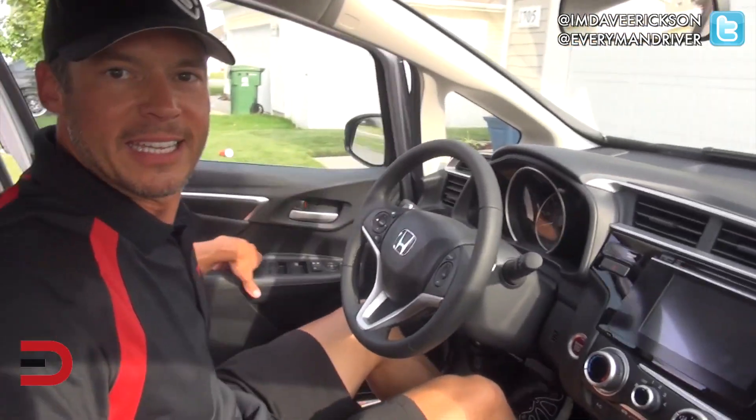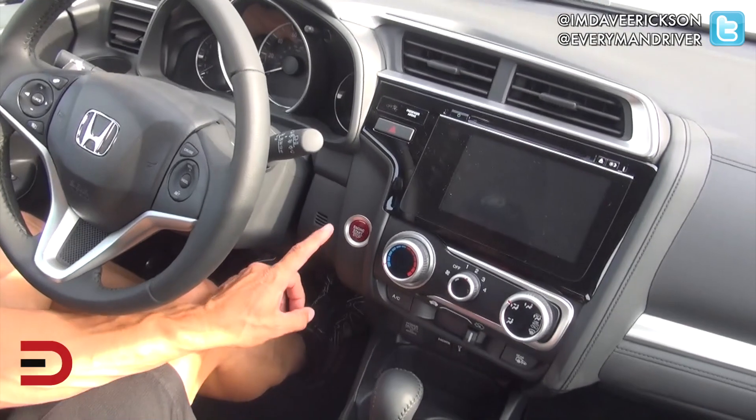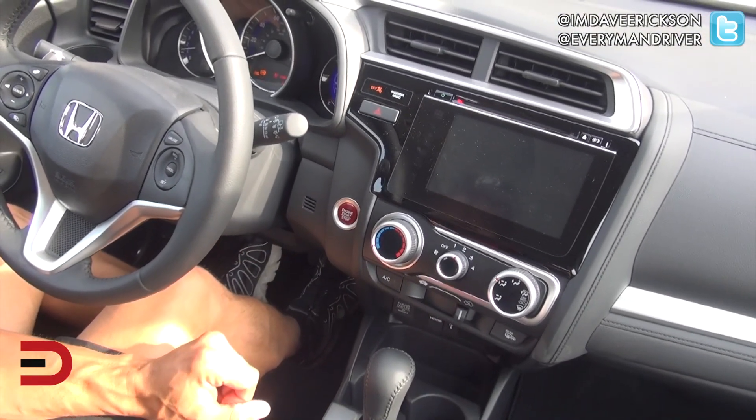Let's take a look inside here. A couple of cool things to show you, but first, let's start her up. It is a hot one today. Push button start — press once. There we go.